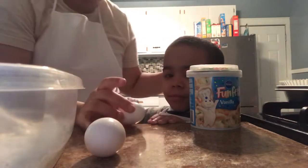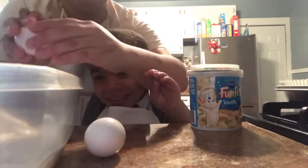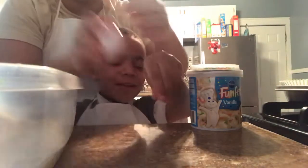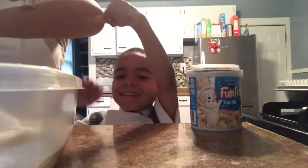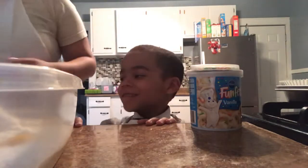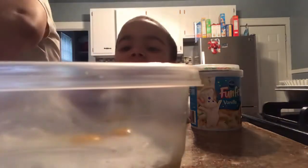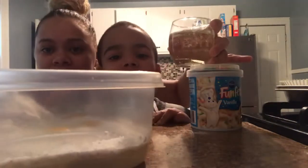You can help me crack the eggs. I'm gonna crack the other one. I'll crack it, Mari — I don't want you to get this. And these are all the ingredients. I'm sippin' my wine while you make cupcakes.